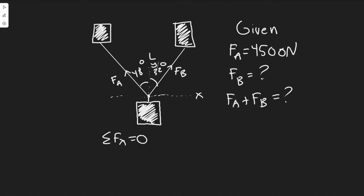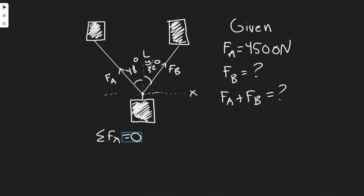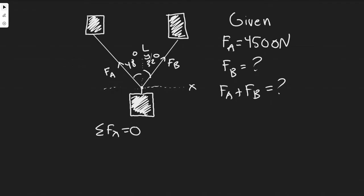Since it's going straight along this line and nothing is pushing it either way, the forces have to balance out. The sum of the forces in the x has to equal zero. FB has to balance with FA in the x direction. Obviously not in the y because it's being pushed that way. So the x component of FA has to be equal to the x component of FB, because if one were greater it would tilt to one side.